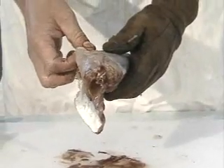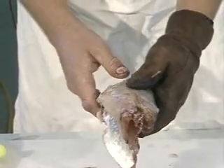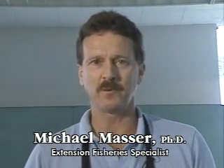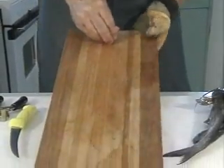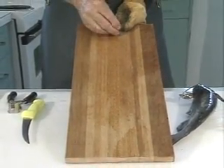Now Michael's going to show us how to use his method, which is the method of the nail on the board. John showed us how to hold the fish in one hand and skin it — many people do it that way. Other people feel like they're not strong enough or that they need something to really impale the fish on. Many people use some sort of board that has a spike in it.